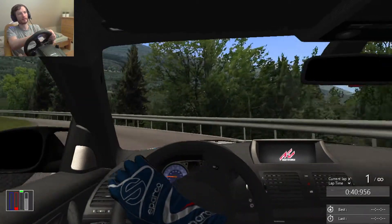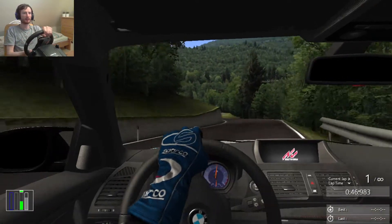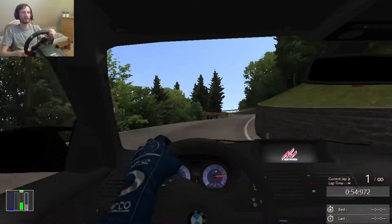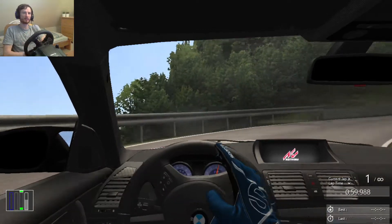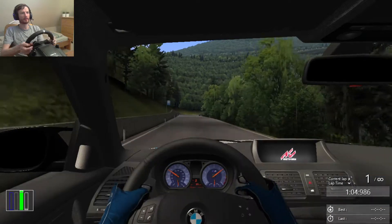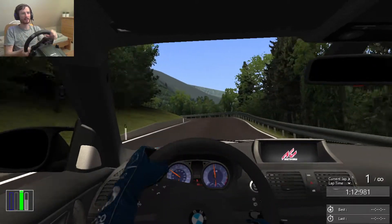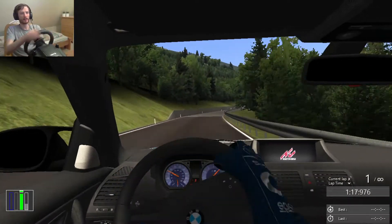So I have to be really careful when going on the throttle and exiting corners, because it is quite easy to spin it. Trying to focus and not crash this puppy. Almost crashed there — yeah, getting wheel spin.